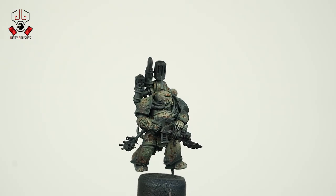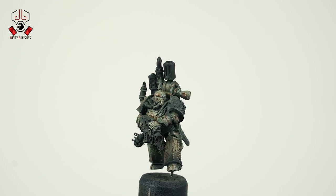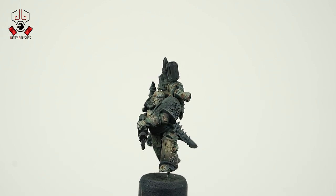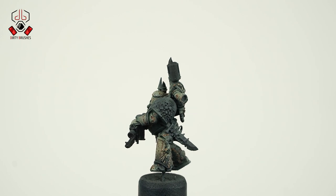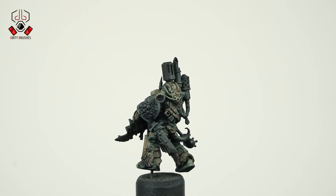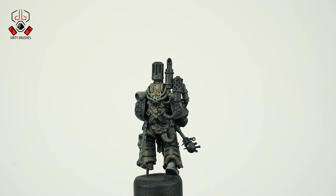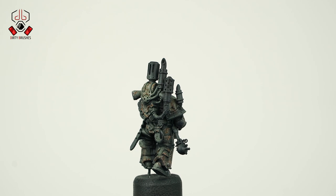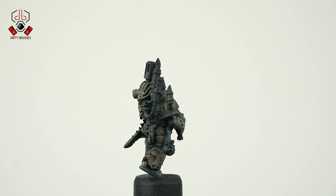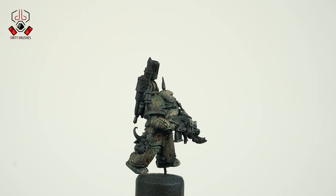Hello my friends, today we're going to paint a Death Guard plague marine. I received a lot of requests for this one, and here it is. I will try to show you my process as best as I can. Let me know in the comments if you want to see another Death Guard model in a future video. If you are new here, don't forget to subscribe and hit the bell so you know when new videos are coming. There is also a Patreon page if you would like to support the channel.